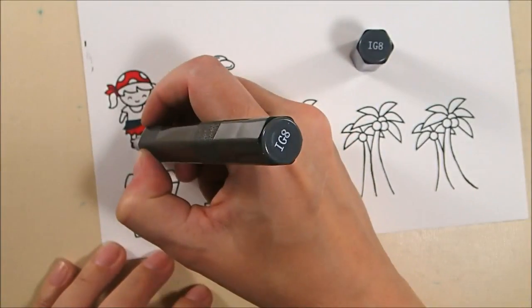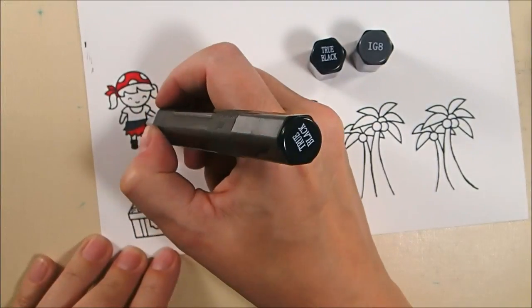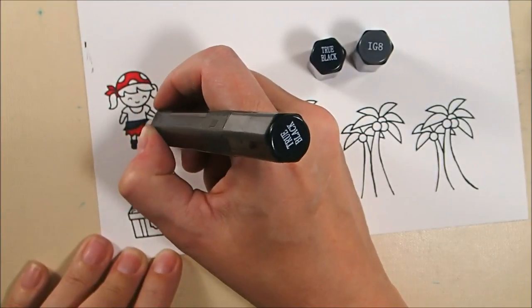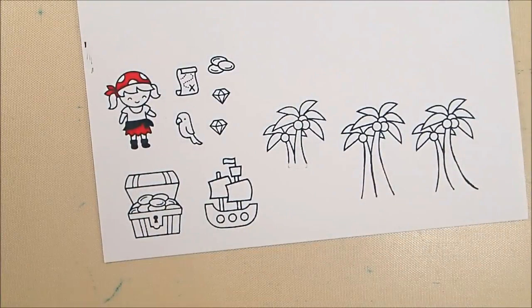For the little black sash, I've got IG8 and then I'll add some shading with True Black and blend that back again with IG8. This girl looks a little bit like my niece, so I'm doing my best to color her the way she looks.